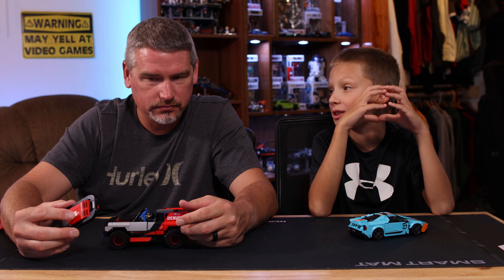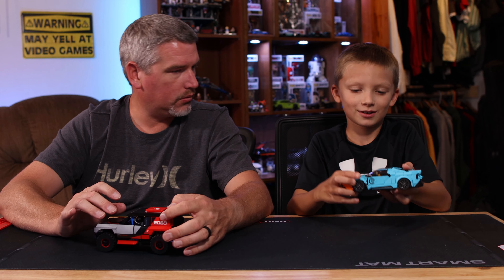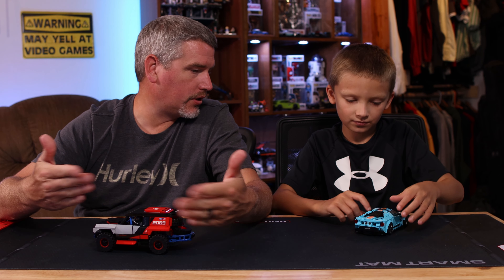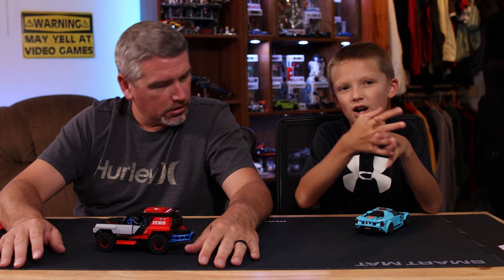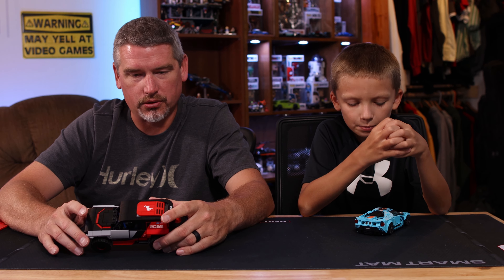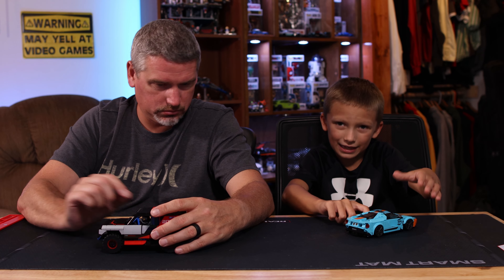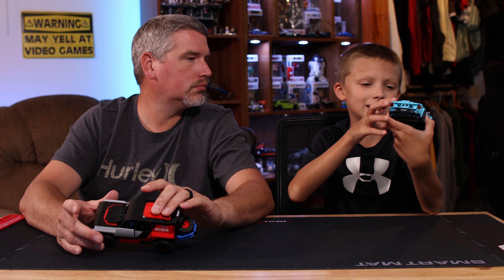One thing I do not like is the doors. They're kind of sunk in in the back and you can't open them. But that's normal for all the speed sets - you can't really open the doors. There are no doors on the Bronco either. I also didn't like that it was showing a little part of the inside on the GT.